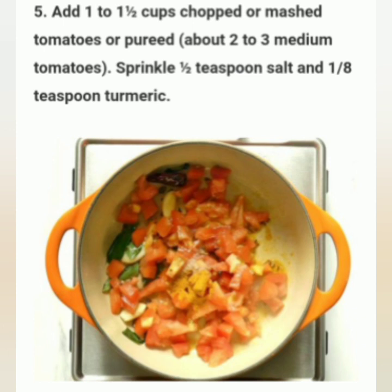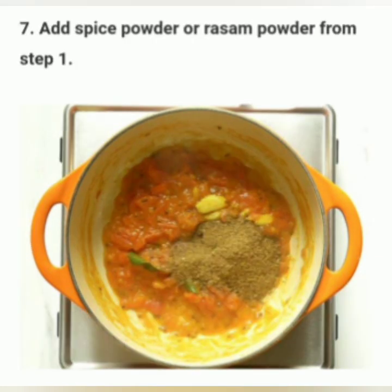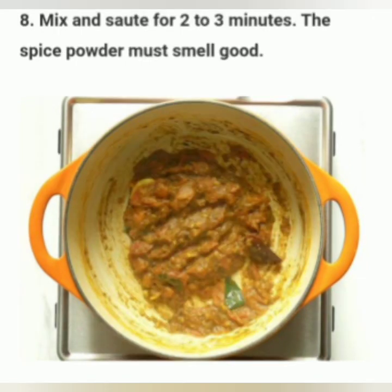Add one to one and a half cups chopped or mashed tomatoes, or puree about two to three medium tomatoes. Sprinkle half teaspoon salt and one-eighth teaspoon turmeric. Cover and cook until the tomatoes turn mushy. Then add the spice powder or rasam powder from step one. Mix and cook for two to three minutes until the spice powder smells good.